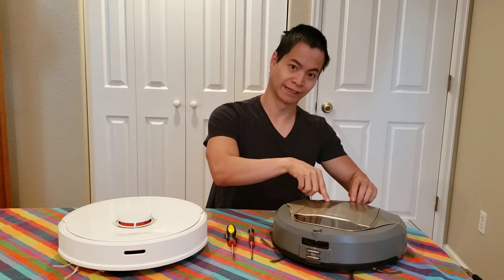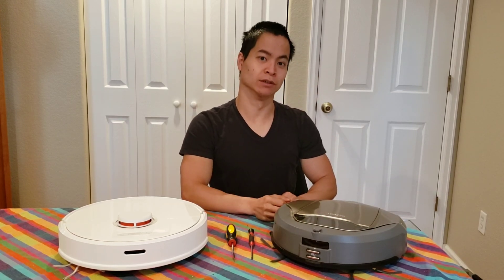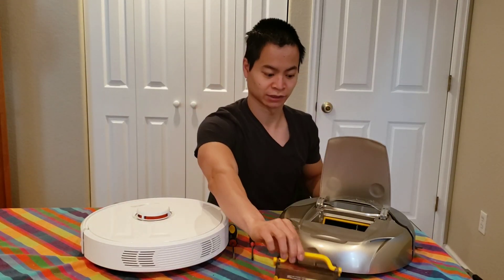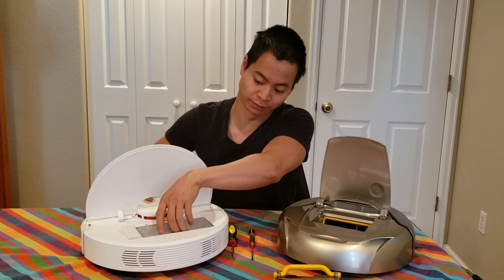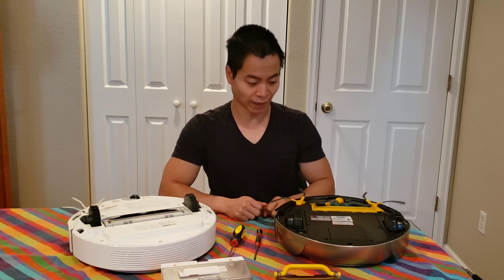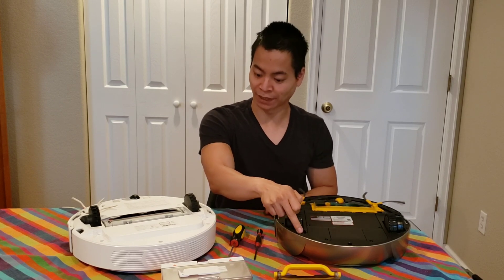First thing I like to do is take out the dustbin, so when I flip the robot over it does not spill the dirt. With this guy, just lift up the top — comes right off, very nice. And with this guy, open up the lid, very similar, and dustbin removed. The next thing I like to do is make sure power is removed from the robot. On the D-Bot, all I have to do is just flip the physical power switch, very nice.